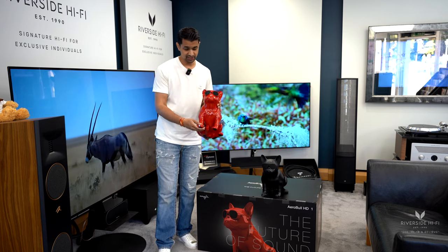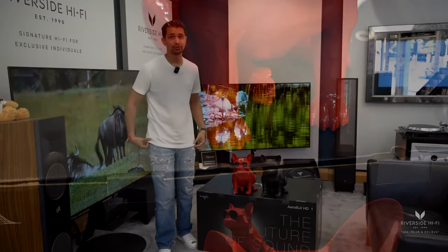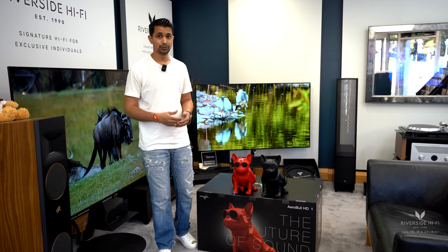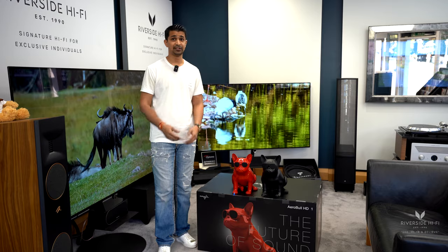You can also see here — hopefully you can see — the paw shows a blue light which indicates Bluetooth is on. Volume is also controllable on the actual paw, as well as on your device, which is quite cool. It also has a 12-hour battery life.